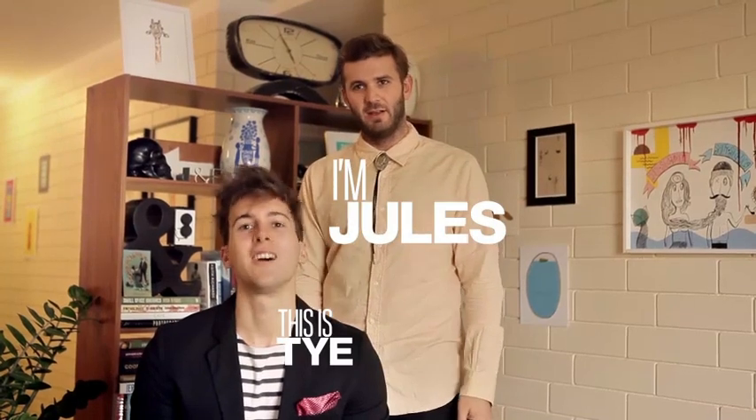Alright, all you lads out there in the internet world, you want to learn how to do a side part and pull chicks and or dudes, then we're going to teach you. I'm Jules, this is Ty. Say hi. Hi.